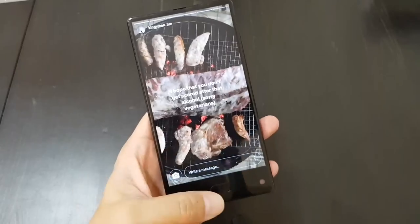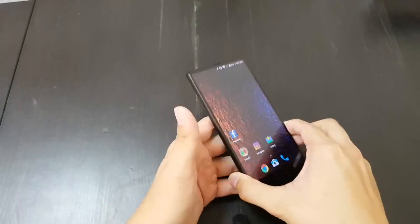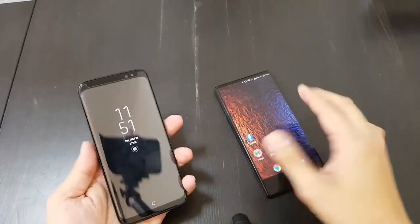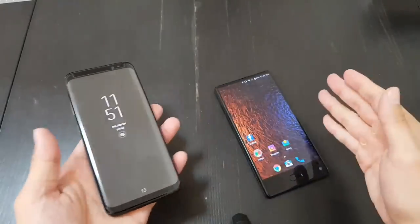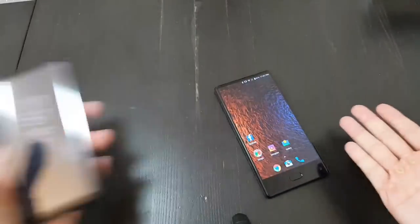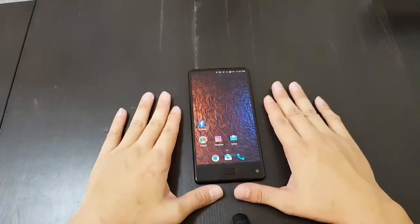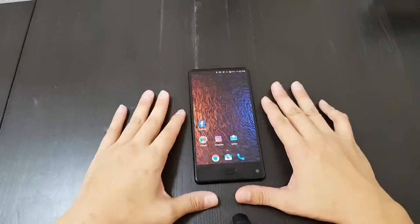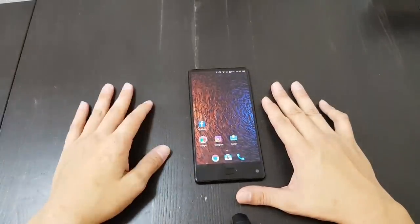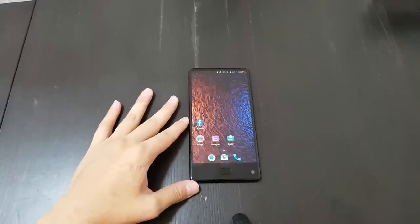For $180, this is a really good deal — considering that the comparable phone from Samsung costs around $700. This is the Maze Alpha, and I like this phone a lot. If you're interested in purchasing, there's a link below, or check my website for more reviews. Thanks for watching.